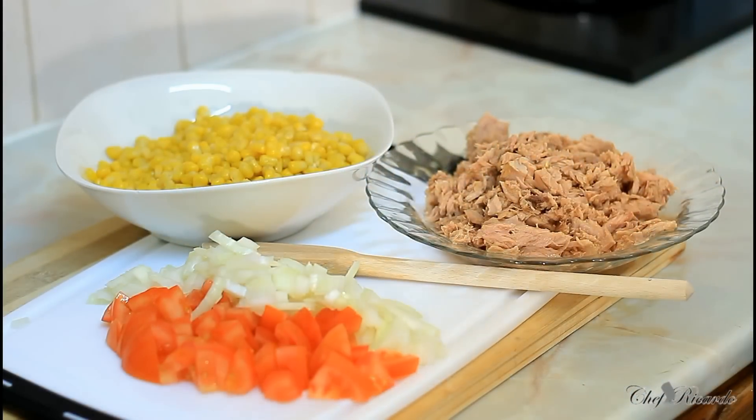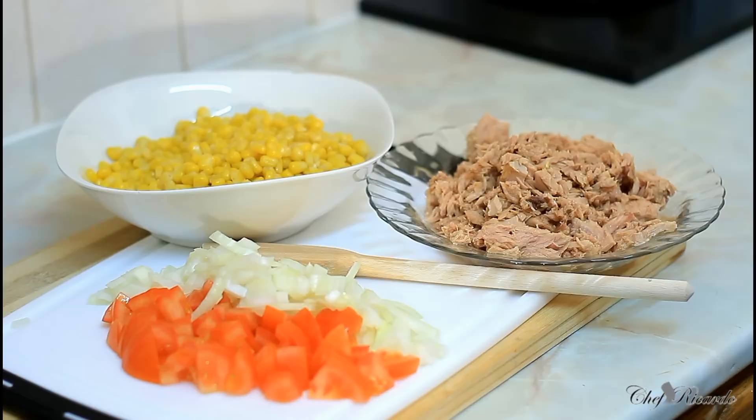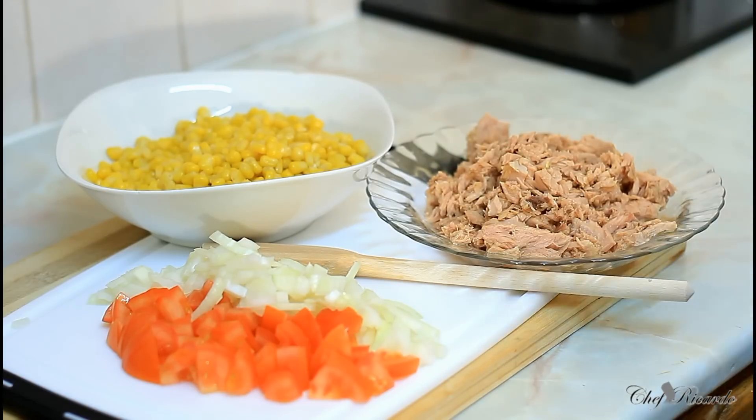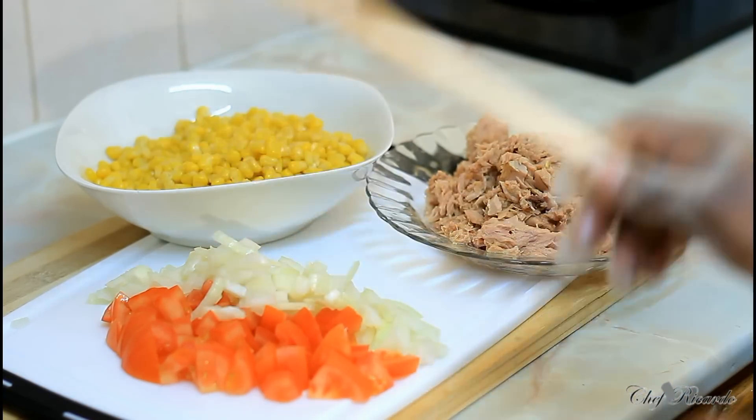Welcome back in the kitchen one more time with Chef Ricardo Cooking Program. You might have said, Chef Ricardo, why do you give us so much tuna and sweet corn and pasta? Well, many kids have gone back to school now, and we always have to remind the parents that if you come from work, you can easily prepare something very quick and easy and simple — nothing too complicated. Just bang: get the pot on, get the tuna, get the sweet corn, and get some tomato and white onion.